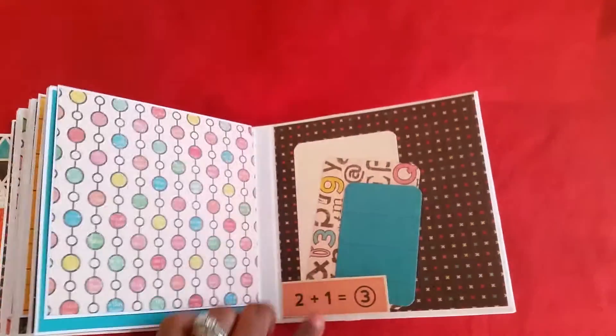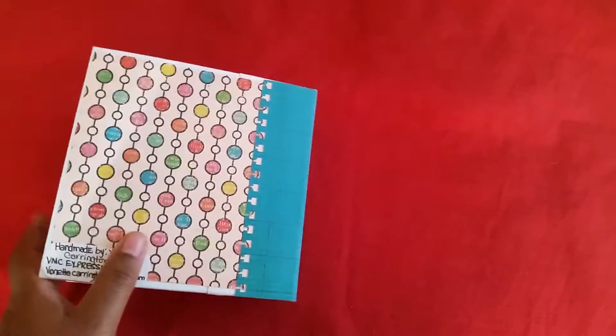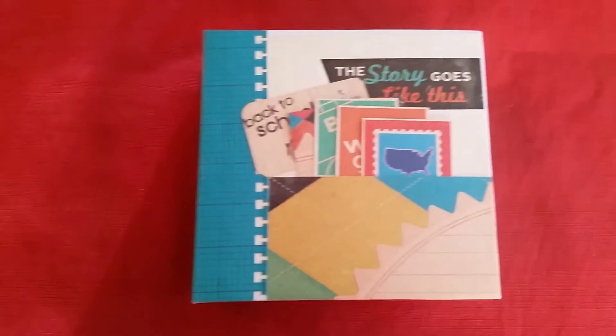And then we have three tags here in the back and it says 'Two plus one equals three.' If you have any questions, leave me a comment — thank you for watching!